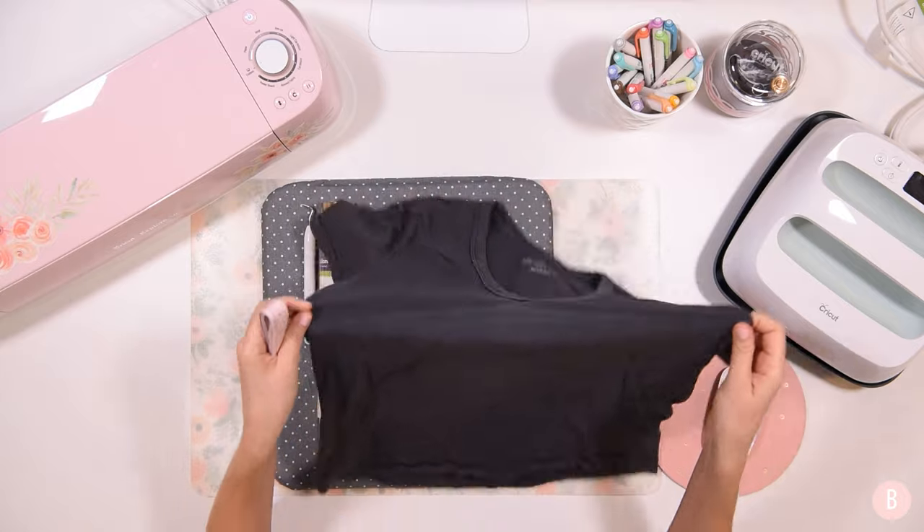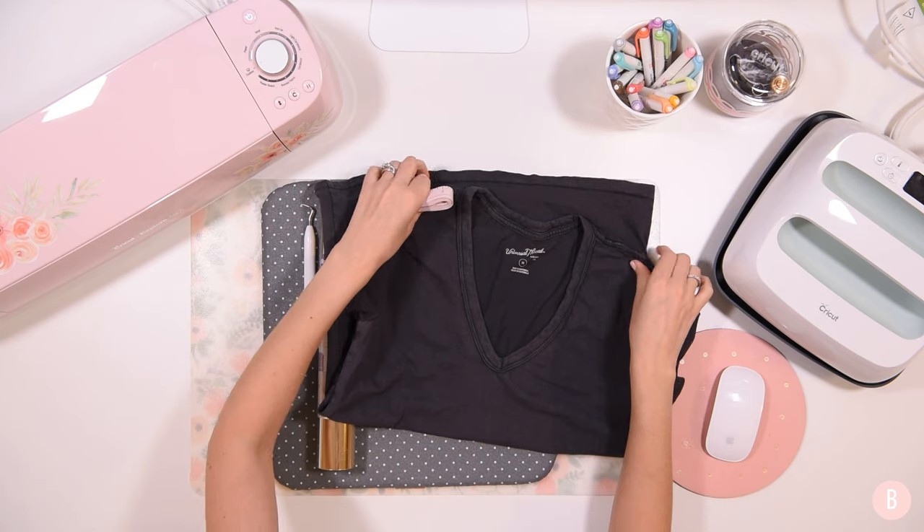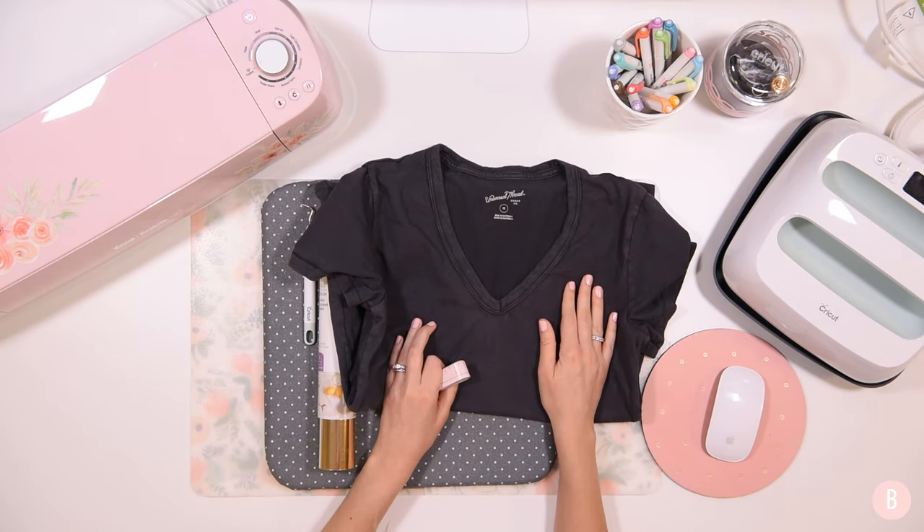Let's go ahead and hop into Cricut Design Space. I will show you the design we're going to use. I will also link it down in the description box below if you want to know where I purchased it, because it's super cute and I'm just making this for myself.